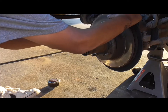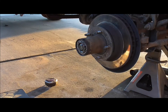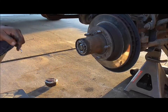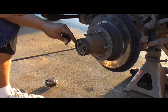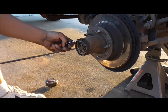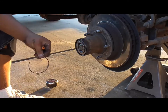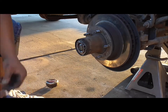Pop it out. So I went and grabbed a hook pick — I didn't have it at first. This one seems to work the best for me, so let's see if we can get it in there. Look at that — that was pretty easy. I just used the little hook one.